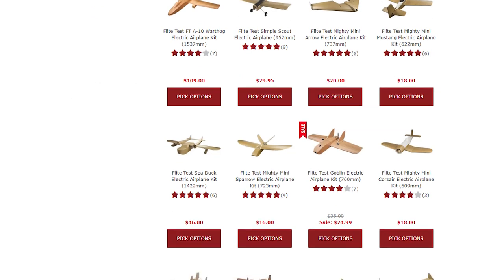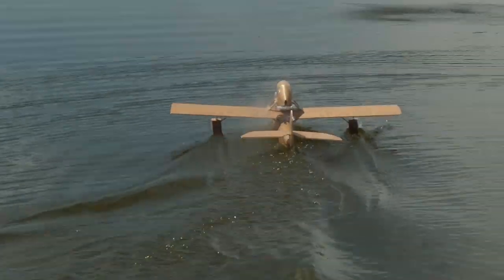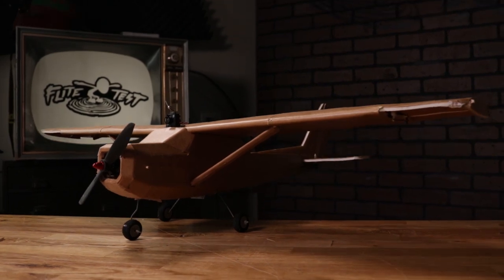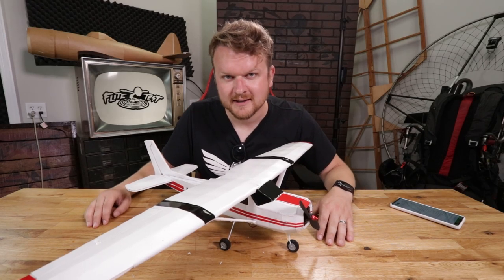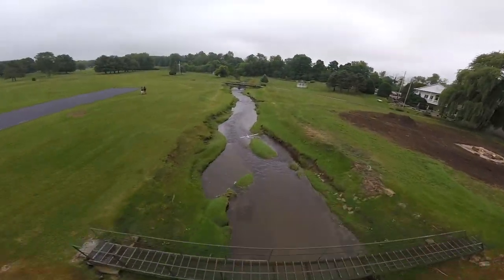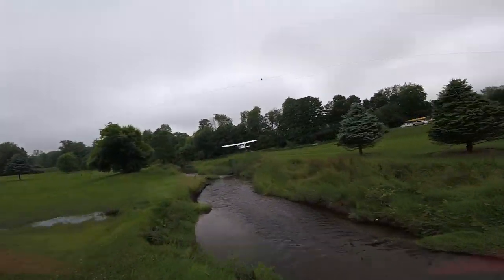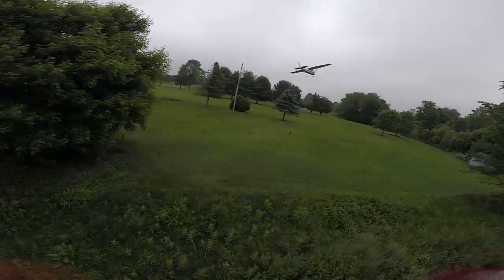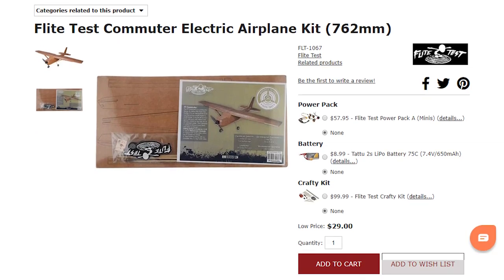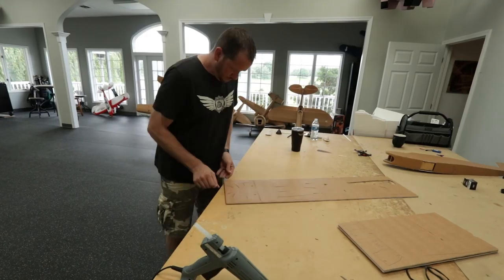If you're not familiar with Flight Test, we have over 60 scratch-built airplane designs — some small, some medium, some very large — all built out of foam board and common materials from the dollar store, such as barbecue skewers, popsicle sticks, and hot glue. We also provide free plans. You can download them, print them at home, go to the dollar store for materials, trace the plans, cut them out, and build a Cessna just like this one.